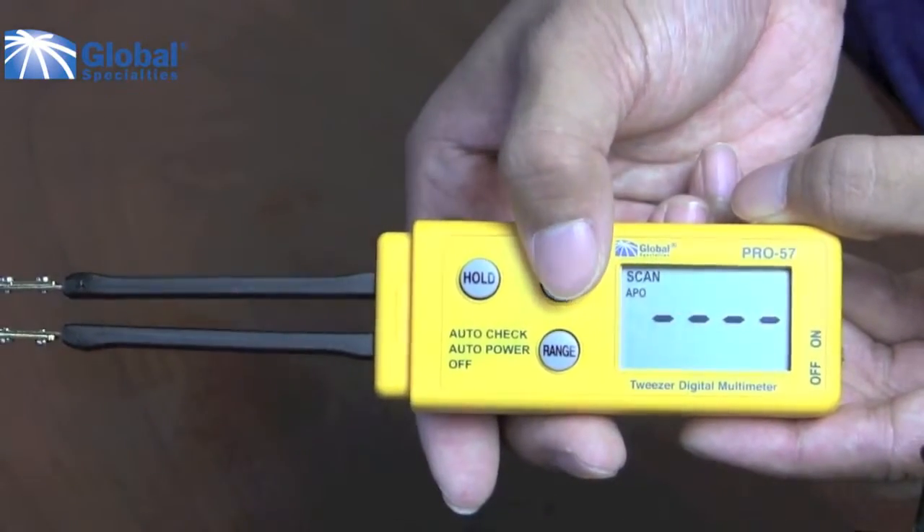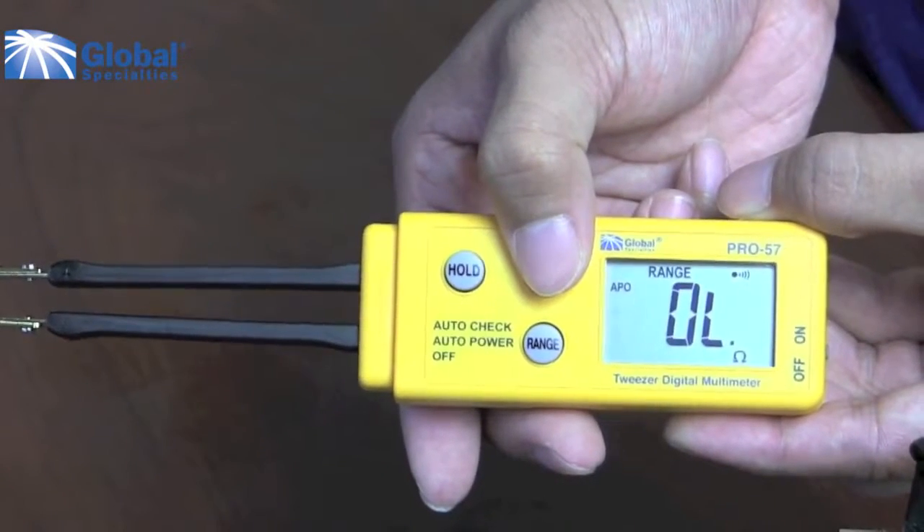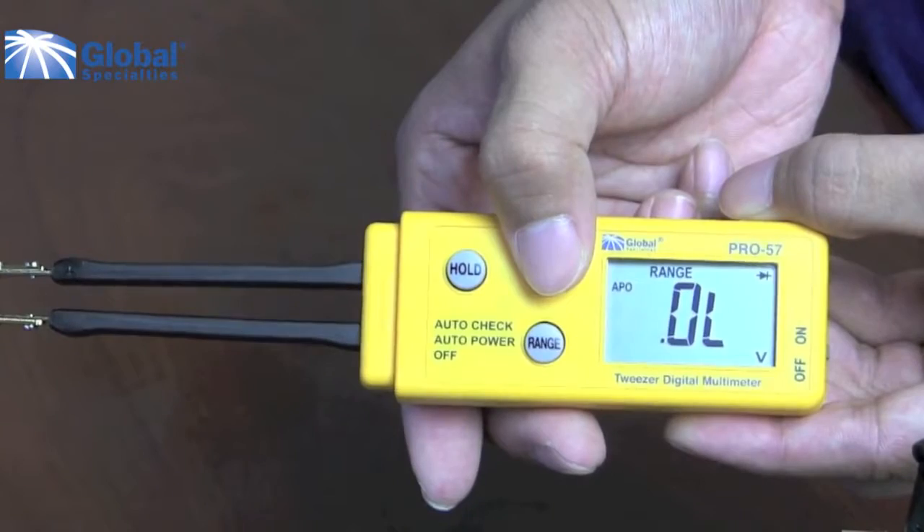Pressing the mode button, you will be able to switch between measuring resistance and capacitance.